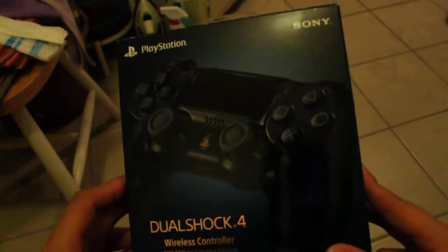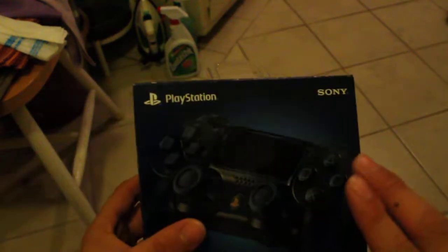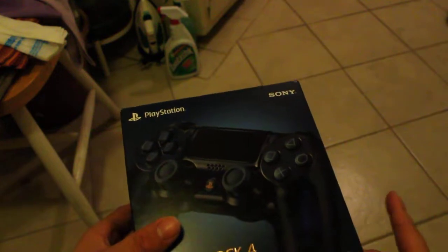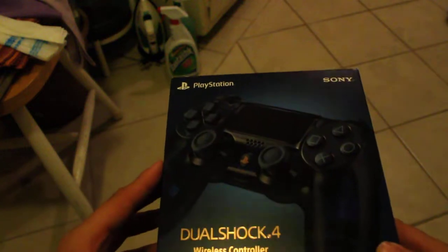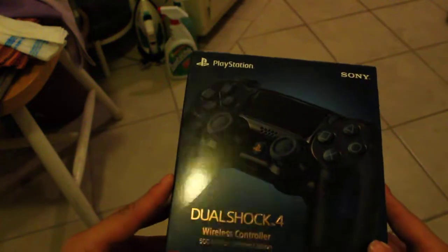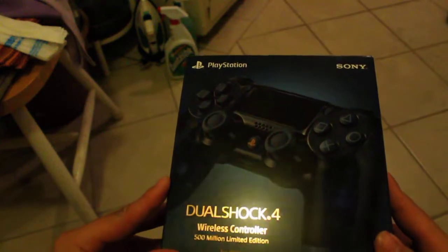I do not have the PS4 Pro because that's a little more on the expensive side. But they have the controller and it was for about $64. It was at a store and I didn't pre-order it, but I said, you know what, I might just get it. And here it is — the DualShock 4 wireless controller limited edition.